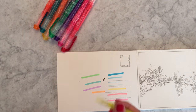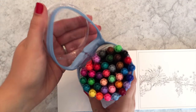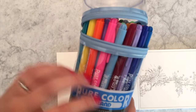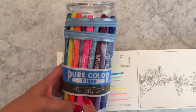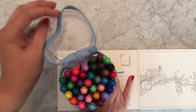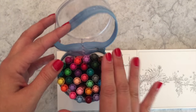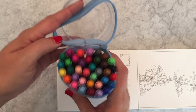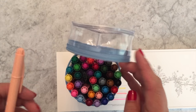The last product I picked is not a Zebra product — it's a Mitsubishi Uni product. This is a dual-ended marker called the Uni Pure Color, and it comes in 36 different colors. You can get it in a full set of 36 or pick them individually, as we sell them all singly.